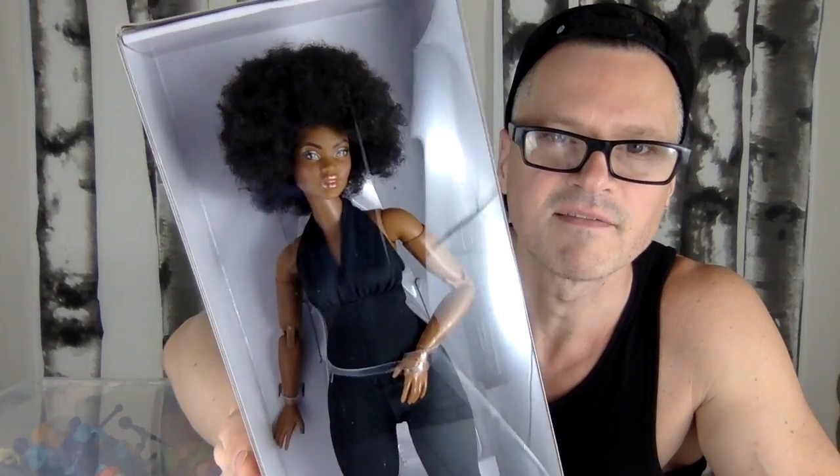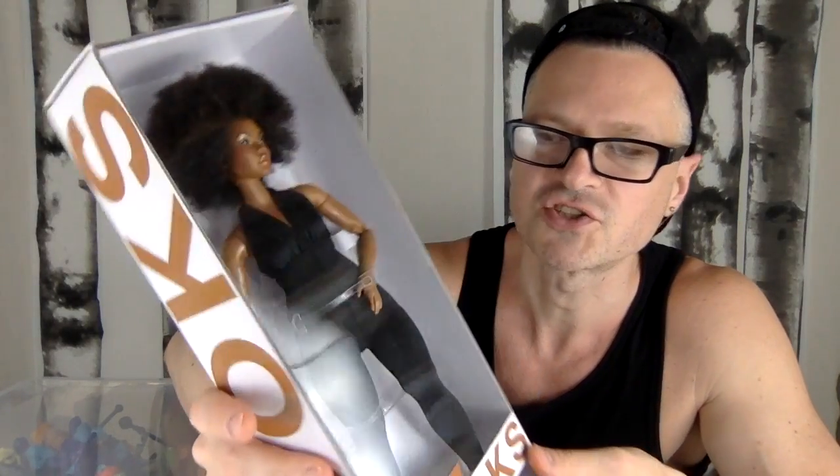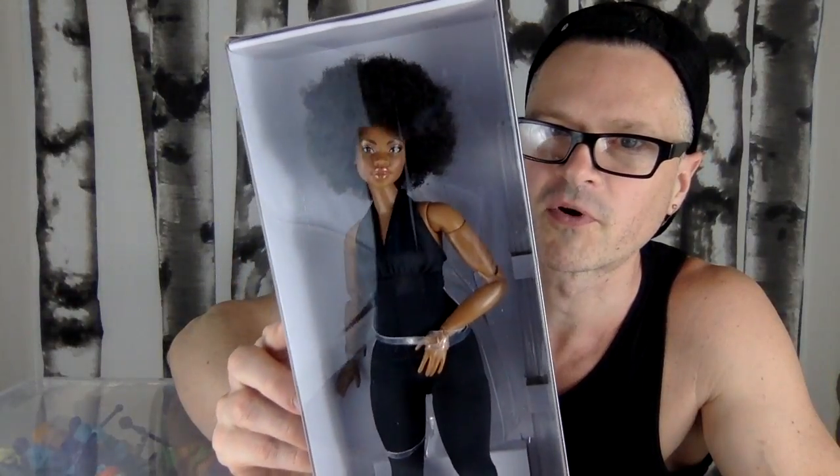I can't believe how much she looks like a superhero. She looks like a comic retro superhero. She's gorgeous.